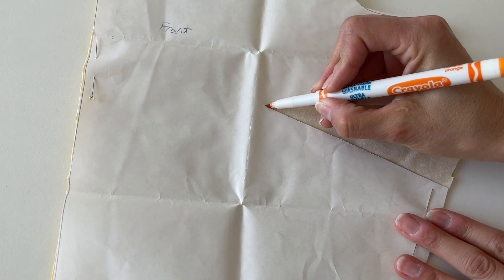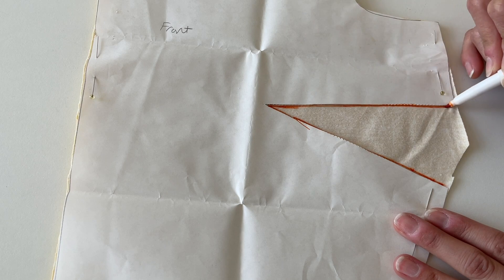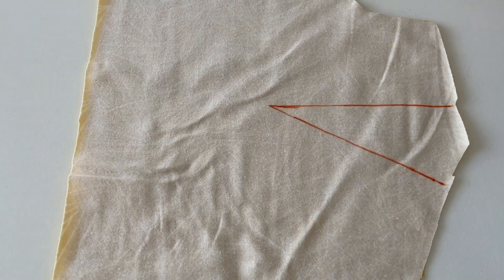Number two: washable markers. I buy these every year when school supplies go on sale because they are great for marking fabric. They mark all different kinds of fabric — I can even use them to mark fabrics with a pile, knit fabrics, things that don't necessarily work well with some more traditional marking techniques. And again, since they're washable like starch they can be used on any washable fabric. I do recommend if it's really special fabric or if you're worried it might not wash out, check it on a scrap first.